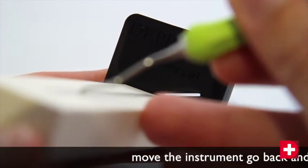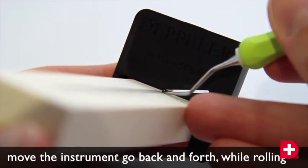After two back and forth movements, the color should have disappeared completely.